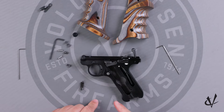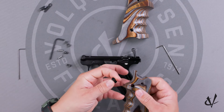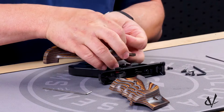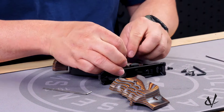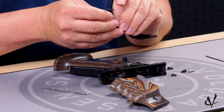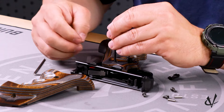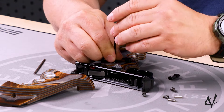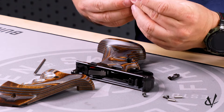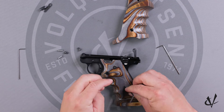Now we can go ahead and start putting the grip panels on. You're first going to want to put the magazine extension through the hole in the grip panel. Then you're going to want to put the grip panel underneath the bolt release and line up the screw holes. Now we'll use the included allen wrench to put the first two screws in. Depending on your gun, it might be easy to see the grip holes — just start them in. You don't want to tighten them all the way down until we have the other side in too.